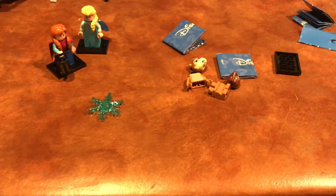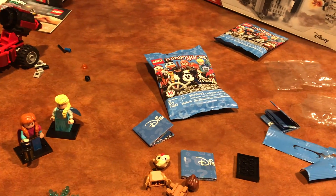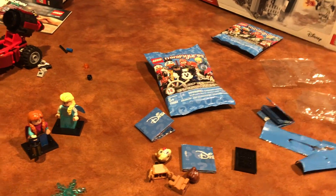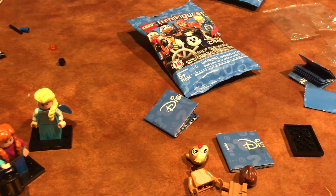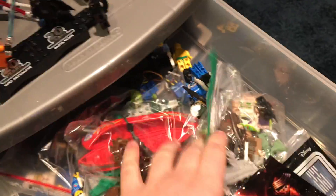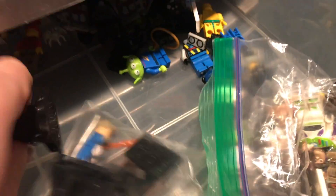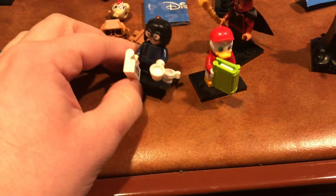I opened up the next bag and got Chip or Dale — I forget which one. This isn't actually one of the figures I wanted; I wanted to get Jasmine, so I'll have to go back. Having this guy is fine though. The little dark brown bag is really useful for medieval stuff, and the mid-legs are useful for a lot of different things. I just don't know much about Chip and Dale, as opposed to Frozen, which I really liked.